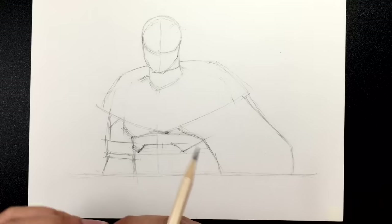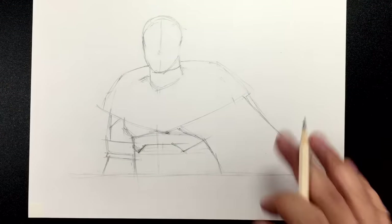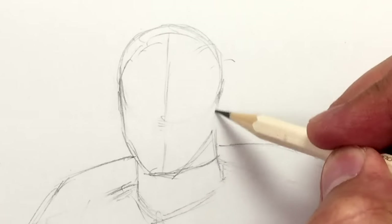That's a good start for McCree. Let's start zooming in now and start doing the details. Of course we need his hat, but before we do the hat, we need to figure out where to put the face first. So let's figure out McCree's face before we do the hat.